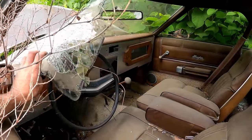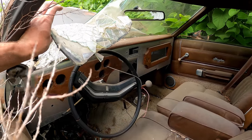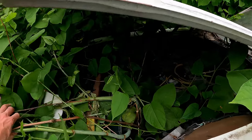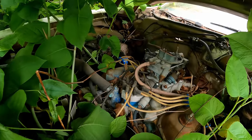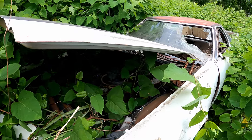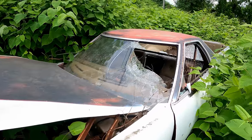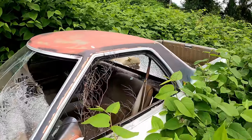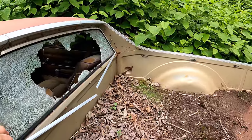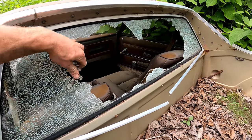Some damage occurred — maybe something fell on it or it was in an accident. It looks like somebody started doing a custom dash on it. I believe it's got a Cleveland motor in it, but I don't know for sure. I didn't do any research and I don't have any information on it. So we're just going to clean some of these weeds out, dive in, see if we can get it rolling, maybe get it out of here. I'm not married to this one, but let's see what she needs.